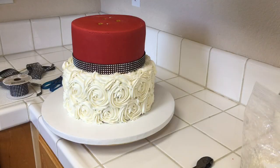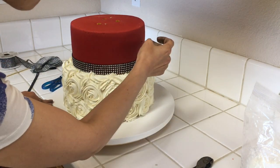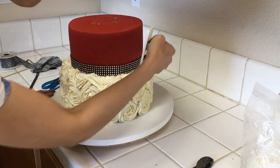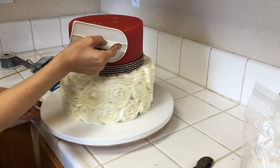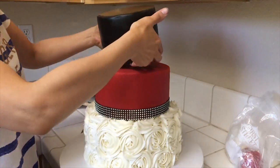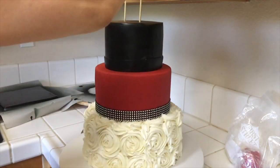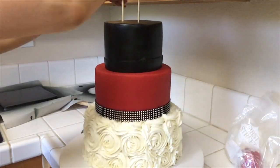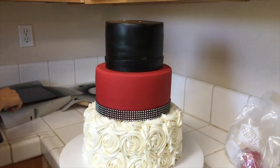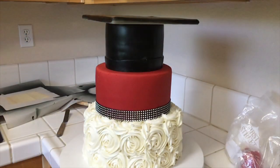I trimmed the red tier here with some ribbon and I'm also using a pin needle to get rid of any air bubbles that popped up and clean those out. Now we are ready for the third and top tier, and I'm going to use skewers here as well. Now you have four skewers really working to stabilize your cake, going through cake boards and everything, so it works super great.